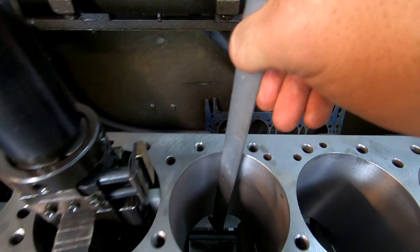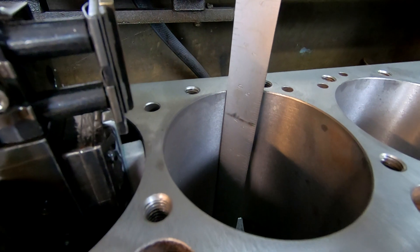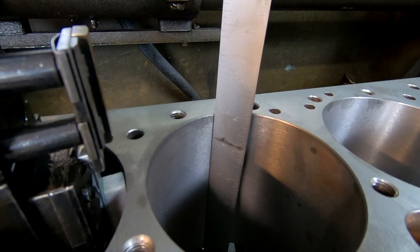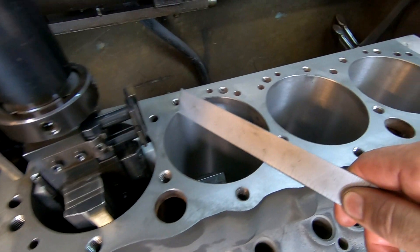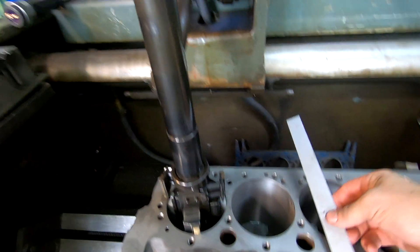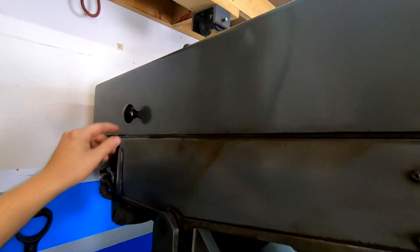Now we need some more information. We'll take a hooked steel rule like this — I'm going to reach down there, hook it on the bottom of the cylinder bore, and it's going to give me a cylinder length. You can also use this for cylinder bore diameter because we need to know that. With our boring length, we can come to the side of the machine here.